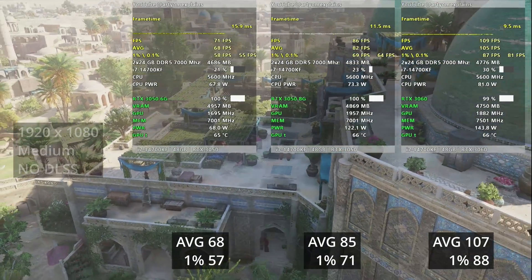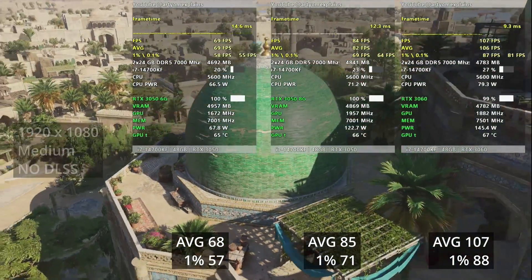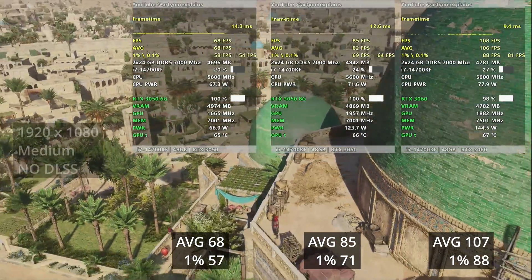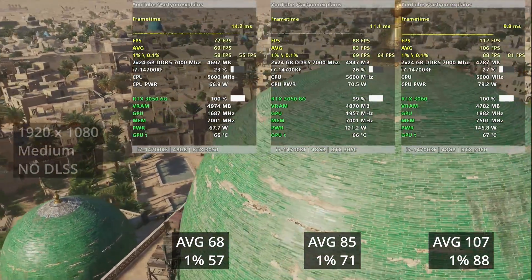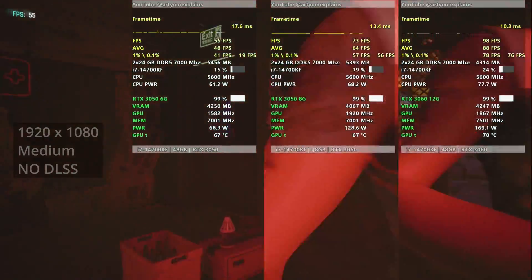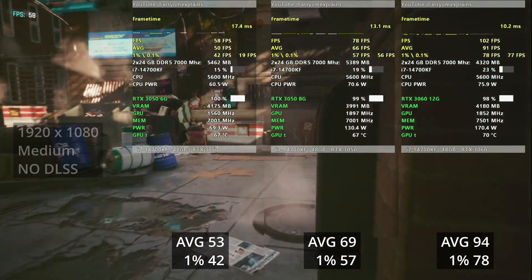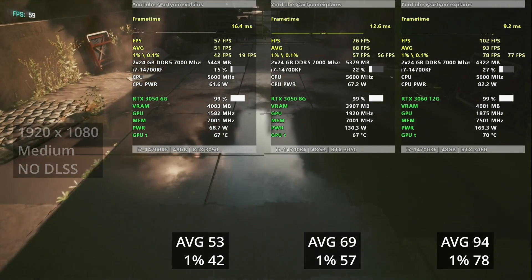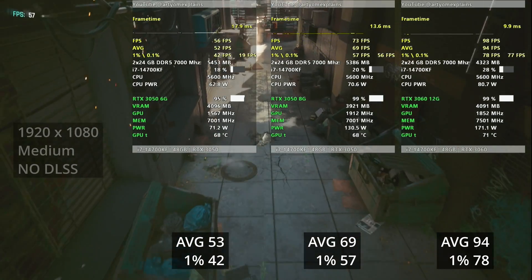I also wanted to test against something like an Arc or RX 6500 but couldn't get my hands on them in time. Assassin's Creed Mirage, medium settings, Full HD, resizable bar on for all games. The first thing we see is that the older 3050 has 20% more performance than the new 3050. The new card delivers 60-plus FPS so performance would be pretty good, but the performance difference between these two cards — both marked as 3050 — is quite significant. Next is Cyberpunk medium settings, and the card struggles to deliver 60fps.